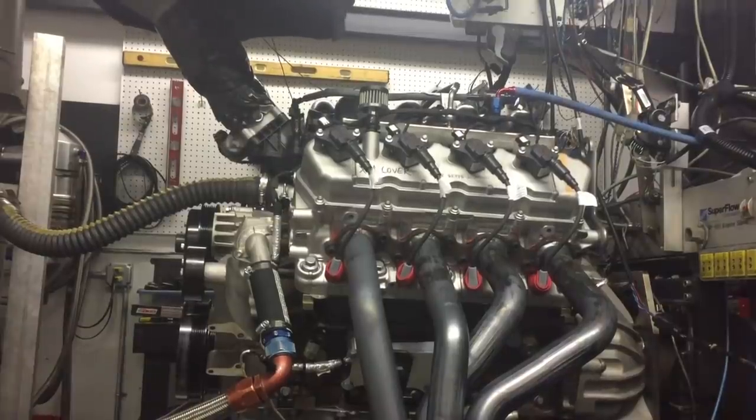We've been getting a lot of really great questions on the 7.3 Godzilla motor that we've been working on. Two of the biggest questions that pop up over and over again are how much does one of these engines weigh and when do we get to hear one run. We put one on a scale, weighed it along with a couple of other Ford engines, and we also put one on the dyno.